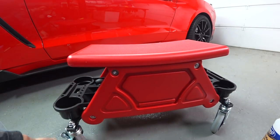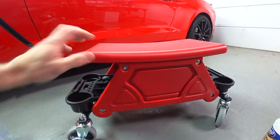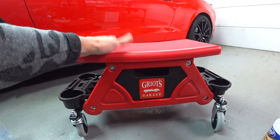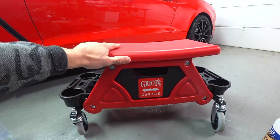The casters are outstanding — they roll super smooth. You have two casters with brakes. Overall, I just think this is the way to go. The manufacturer — these are made in Taiwan, not made in China. And this one came fully assembled.